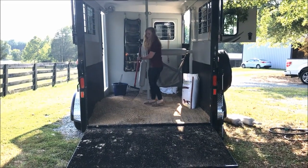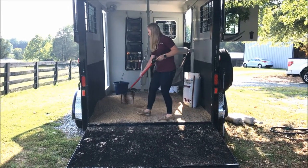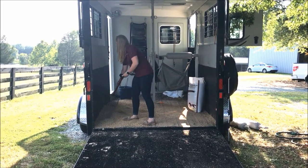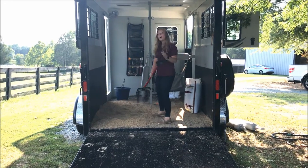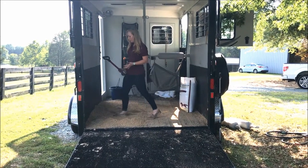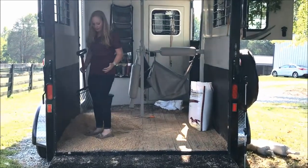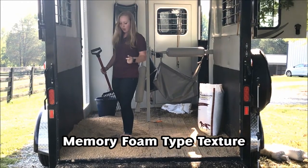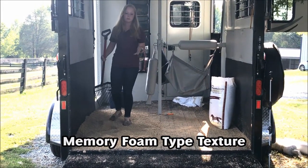As you can see, it is nice and dry already, and all of the crumbles have turned into a nice dust texture. You can also see when I step on top of it how I'm sinking down just a little bit, even though it is dry. This shows how wonderful of a memory foam type of texture it's going to give for your horses when they're riding on top of this.